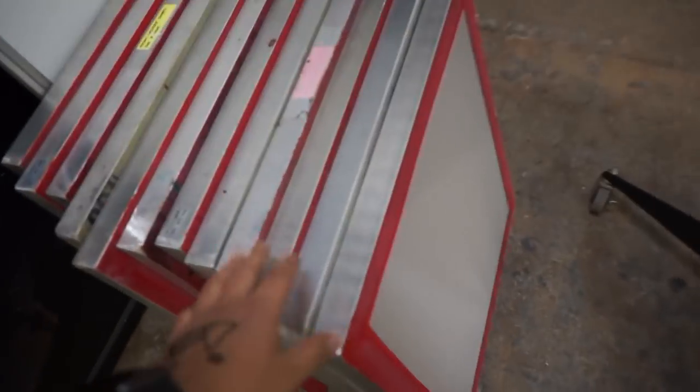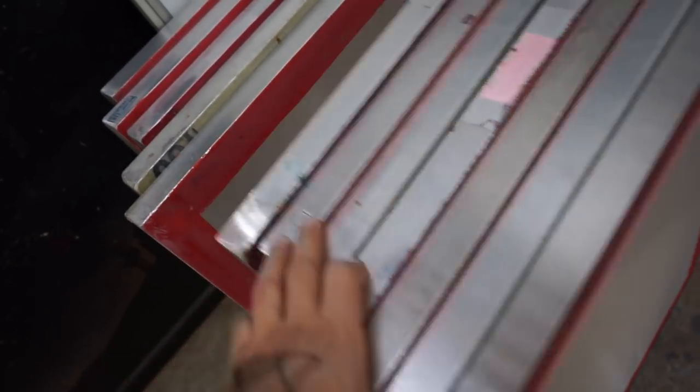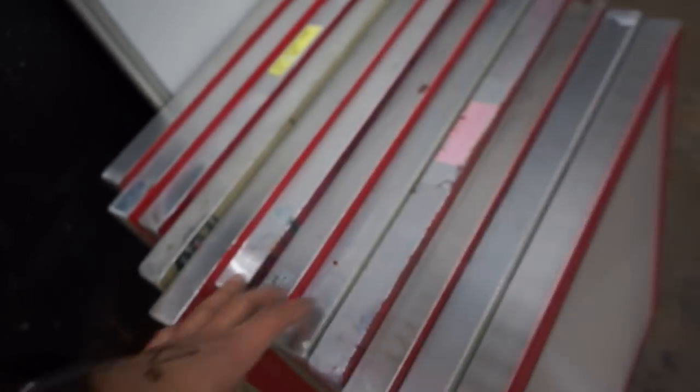Yesterday before I left I reclaimed some screens, because that job right there is going to take seven screens, even though I have like eight of them in here. I have a couple of other jobs coming in this week. I'm starting to get busy and I need to have screens at all times. So that's why I reclaimed like ten yesterday.